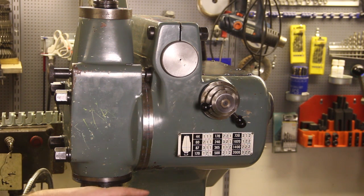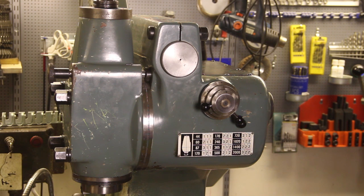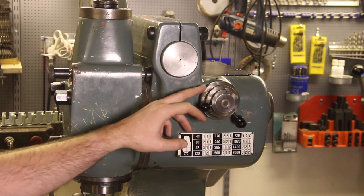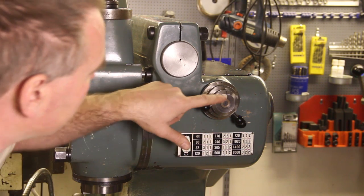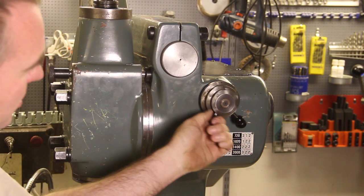The most common model by far runs from 44 to 2000 RPM. I've seen slower ones with a maximum of 1300 RPM, and I've also seen a faster version. The early machines had three levers, but the later machines have these concentric controls that are numbered. To get setting 3-1-1, for example, I set the first one to 3, the second to 1, and the third to 1 by just twisting them.